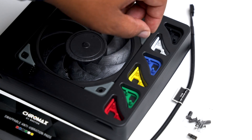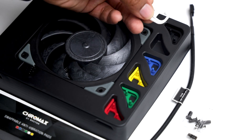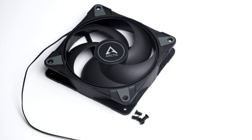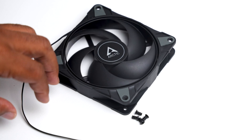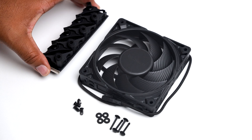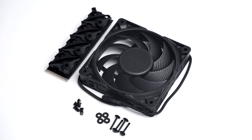The Noctua NFA12 comes with the iconic colorful vibration pads, a low-noise adapter, and a set of case screws. The Arctic P12 Max comes with only case screws, which makes sense at its price of only $9.99. The Silent Wings Pro 4 comes with additional mounting equipment and a set of case screws.